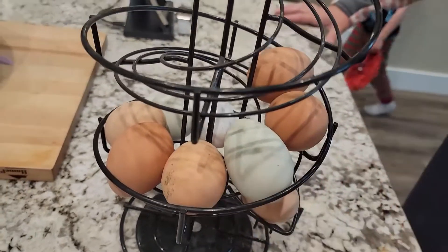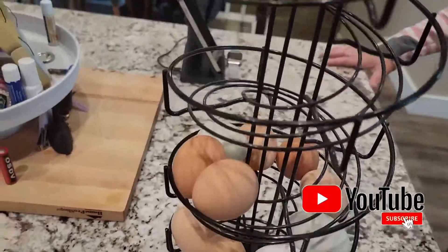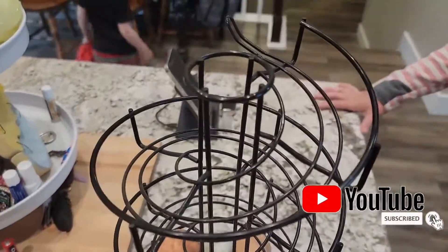I love the different colors of farm fresh eggs. So I think if you own your own chickens, this is a must-have. Hope this review helps.